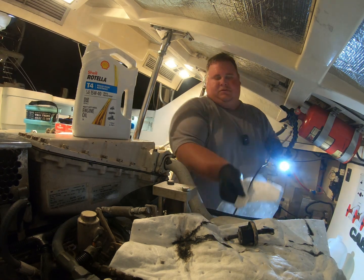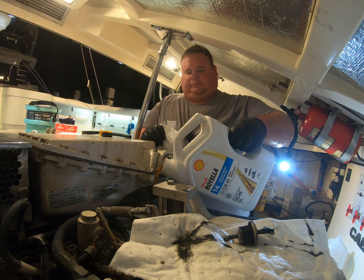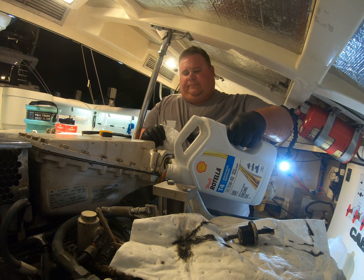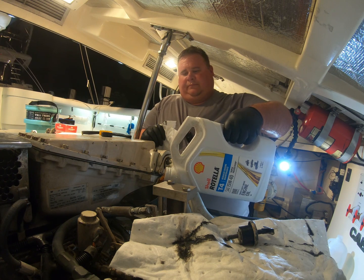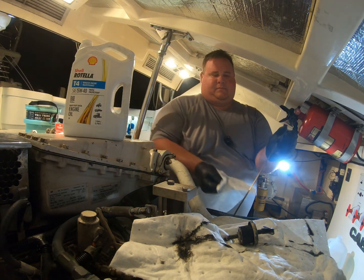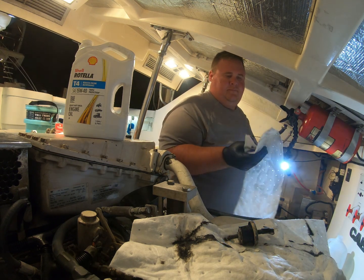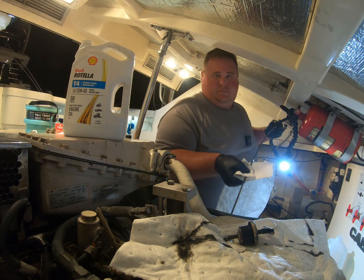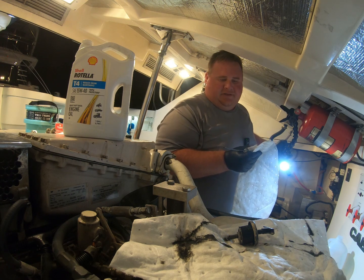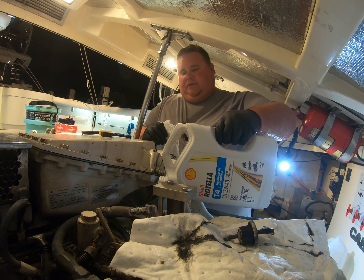We're still low after two quarts. So we're going to give it just a little bit more, which is basically going to take this entire gallon.